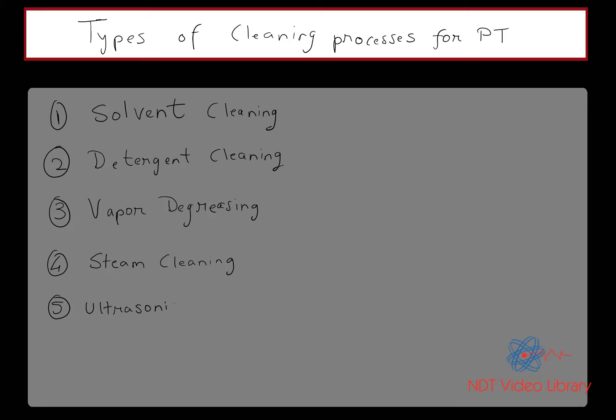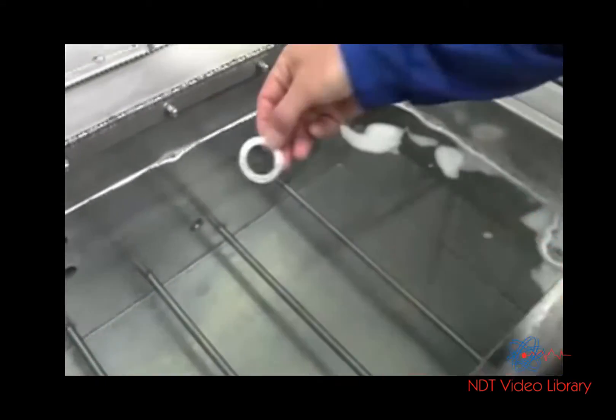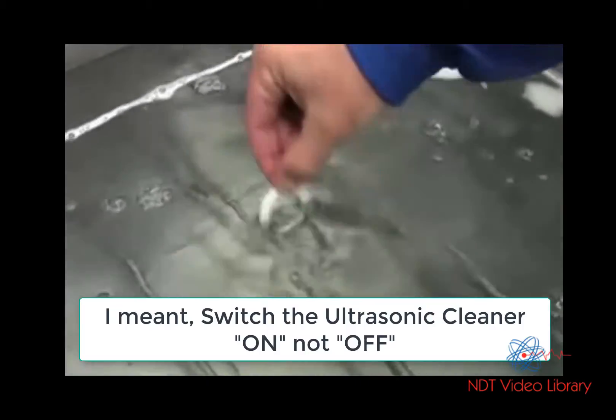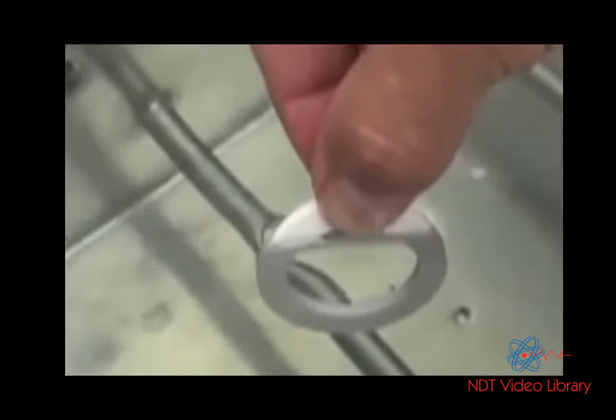The fifth type of cleaning process is ultrasonic cleaning. This is an interesting process — as you see in this demonstration, there's pencil dust on the ring. When I try to put it in the solution and swish it, the dust doesn't come off. But watch when I switch the ultrasonic cleaner on — I don't even have to shake it. Just the vibrations of the solution take all the dust off.